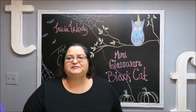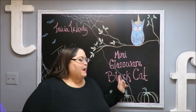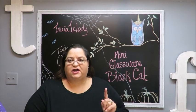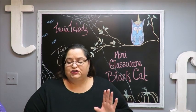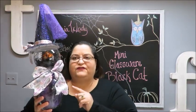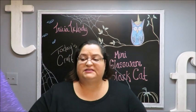Howdy everyone, this is Trisha and welcome to my channel. Today we'll be making a mini glassware black cat. This is thanks to Peggy Johnson because she suggested that I make a little cat to be a companion to the witch that I made last week. If you didn't see how I made that, I'll link the video in the description box below.